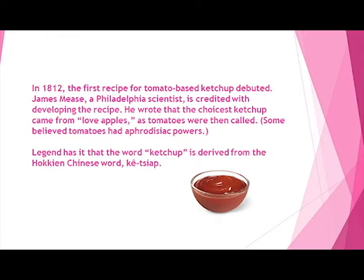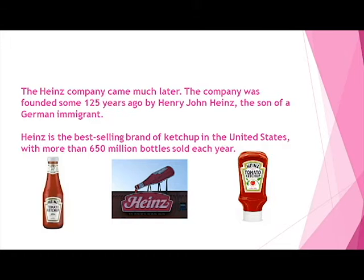Gaston and I are here to teach you our version of making keto ketchup. Everyone and their dog seems to lay hold to the fact that they created ketchup. Well, from my youth, the Heinz bottle was always on the table, ready to be put on our burgers or hot dogs.